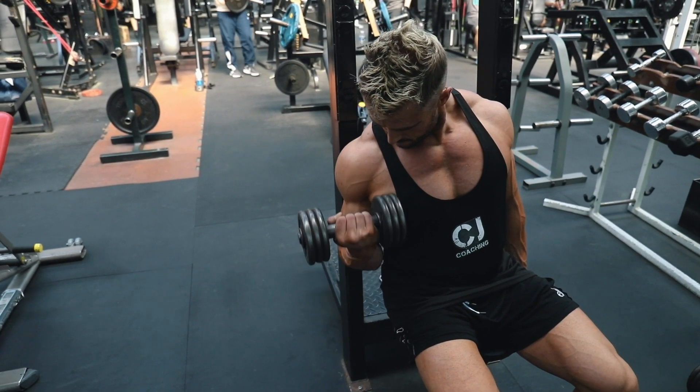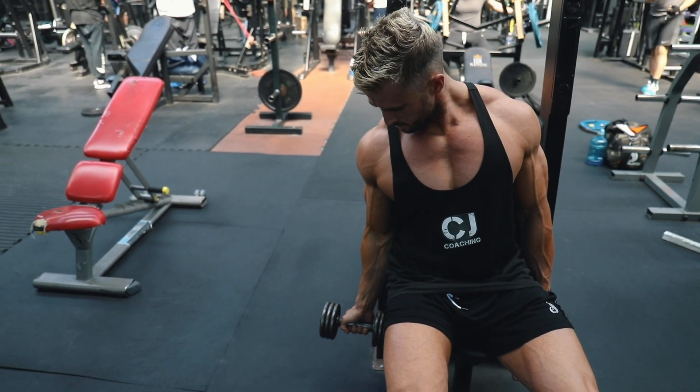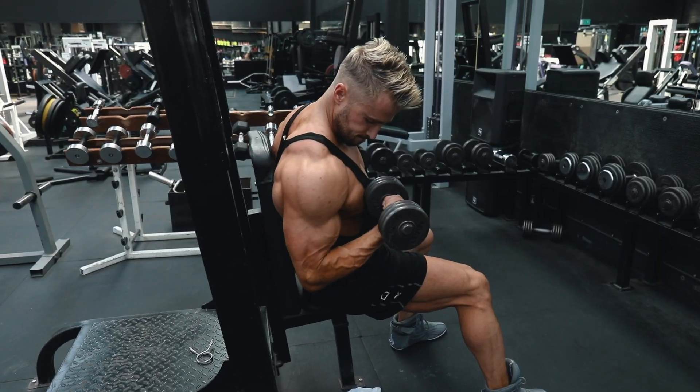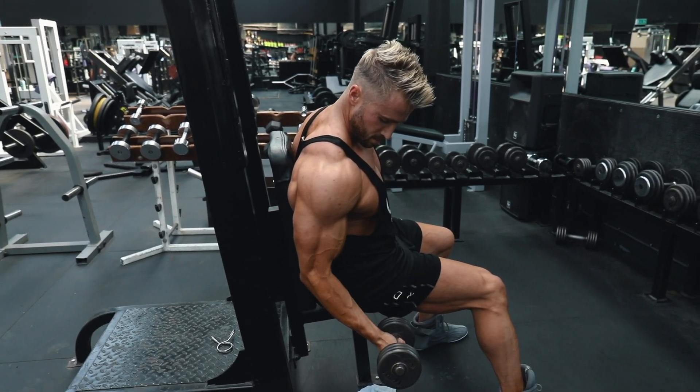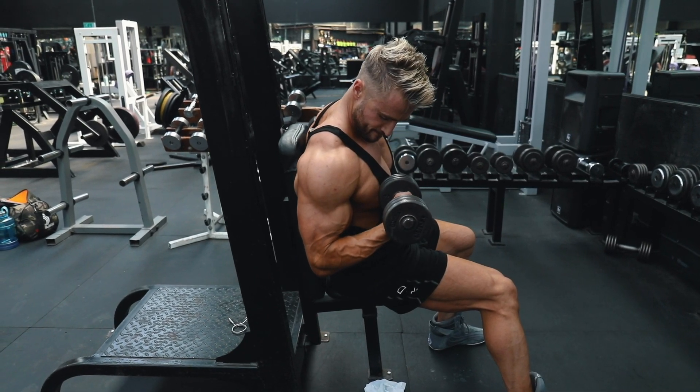The best way to get really good contraction here is to go nice and slow — really control the negative and hold the top of the movement for a nice squeeze. Don't worry too much about the weight.